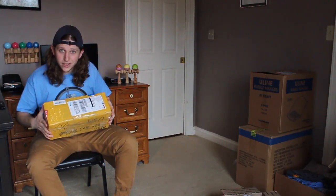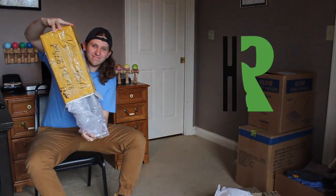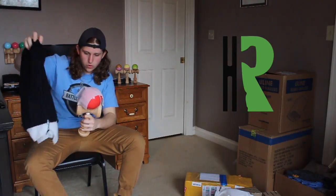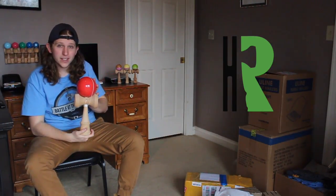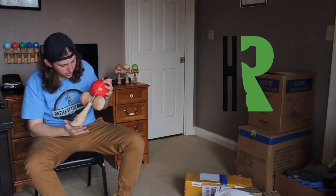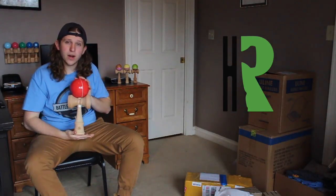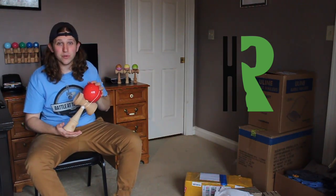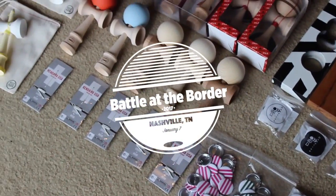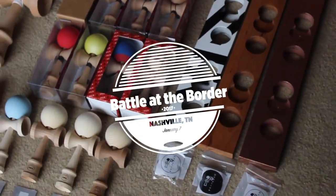Our last package coming straight from China — this is from Han Rui. They manufacture kendamas. This is going to be the trophy for Open Division. We've got a beach 2XL, the same size as an emperor, with the new sticky paint. This is going to be the prize for Open Division. Thank you so much, Han Rui, for providing this trophy kendama for our Open Division. We really appreciate it. The remaining sponsors will be bringing their prizes to the event, so this will be the last unboxing video. Thanks for watching and hope to see you at Battle at the Border.